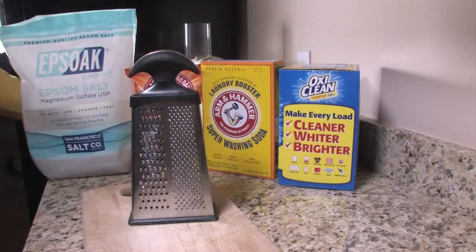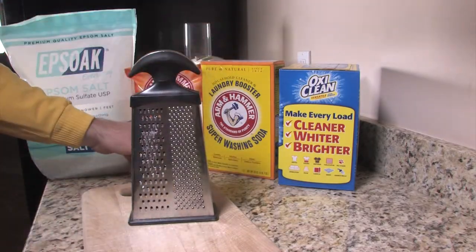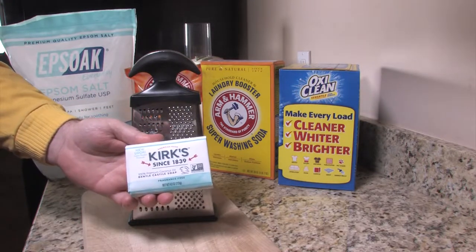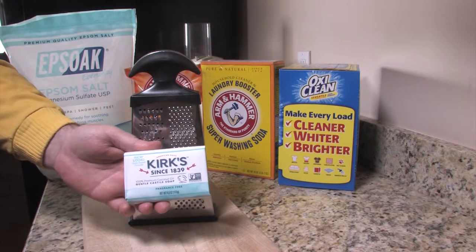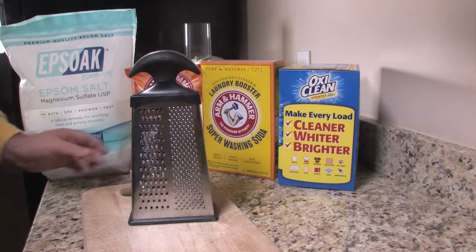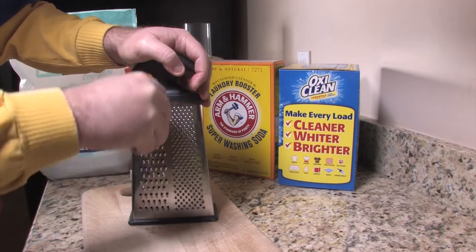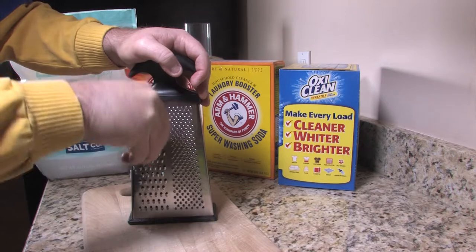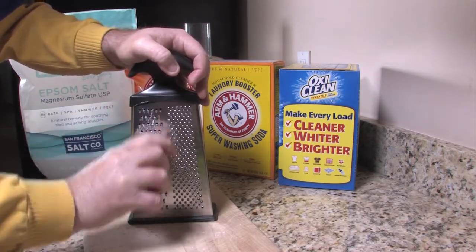So let's get started. The first thing I'm going to do is take a grater — this is where the work comes in — and we're going to grate up two cups of castile soap. This is natural castile soap I bought online. Castile soap is made from vegetable fats instead of animal fats, so it's a natural soap, it's totally biodegradable, and it's great for the environment. We'll use this grater to grate down a couple of cups.